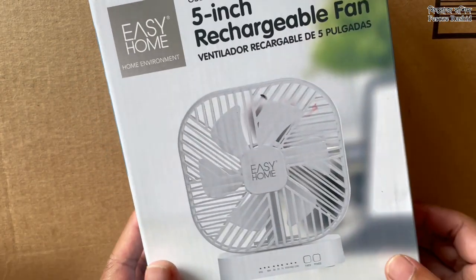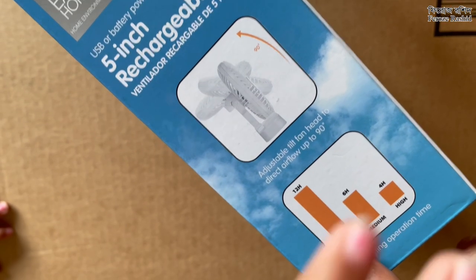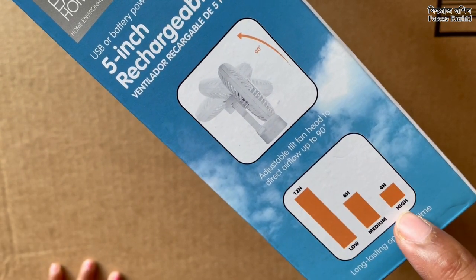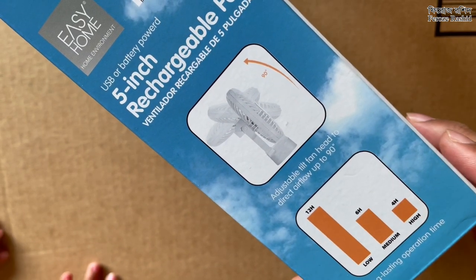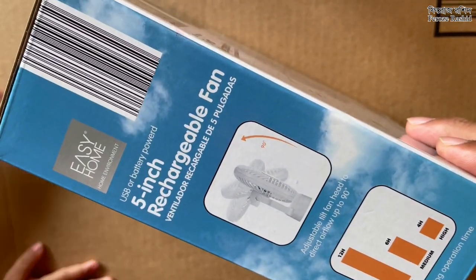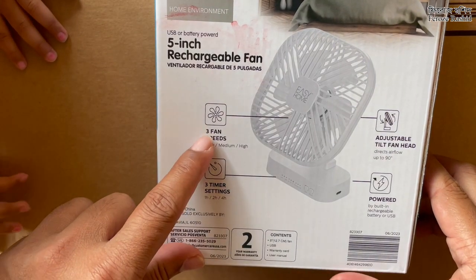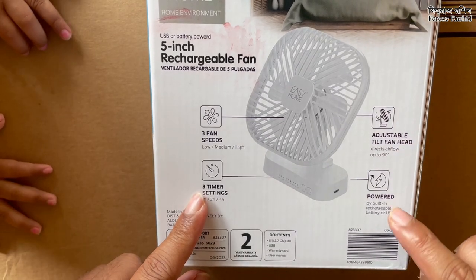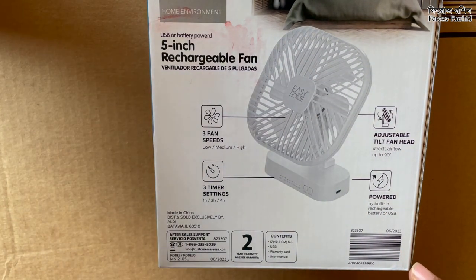It looks like this could be the perfect thing I was looking for. It says at low setting it will last 12 hours, medium setting six hours, high setting four hours. As long as it's like two to three hours, that works for me. Three fan speeds, three timer settings, an adjustable tilt, and I can power it directly with USB — I think it's USB-C.